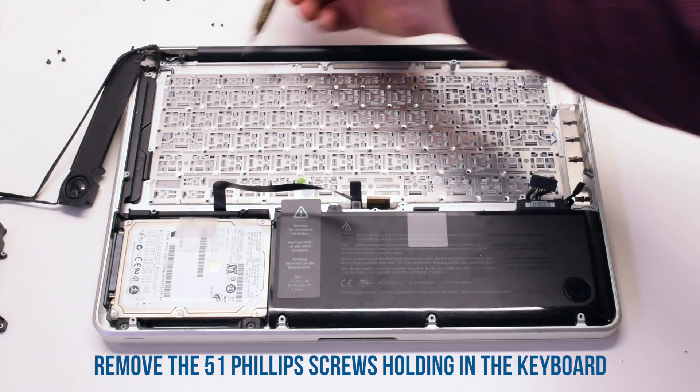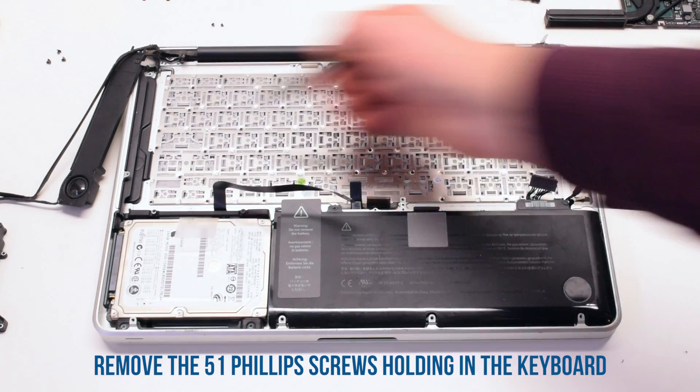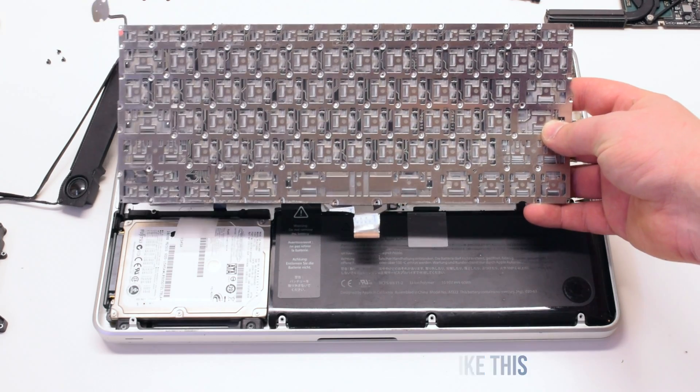Remove the 51 Phillips head screws. This will release the keyboard. It will look something like this when it's out.